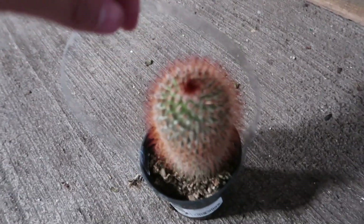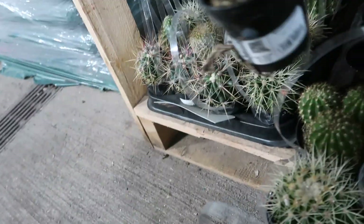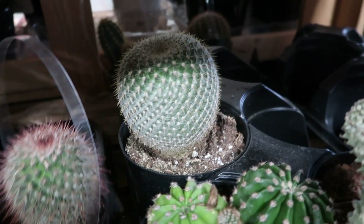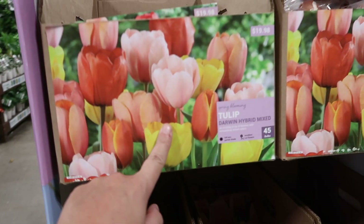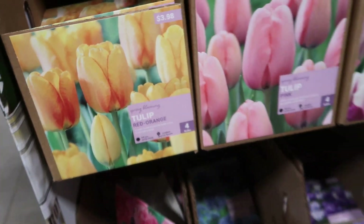Look at this one with that red hue from the spikes — neat. I like that little round ball globe one right there. Pretty nice bulb selection they got here. It's like more of a bronzy red-orange hue. I like the outline — neat.